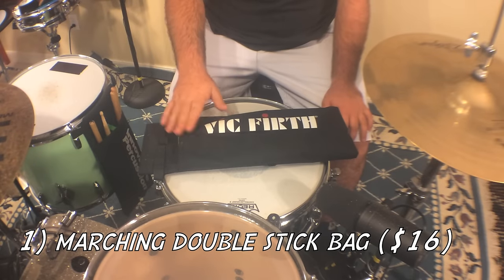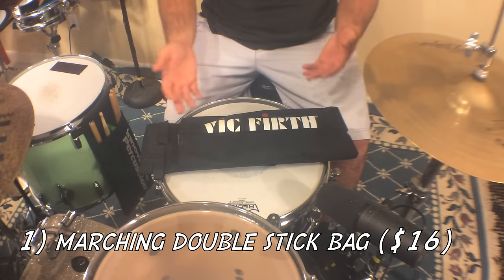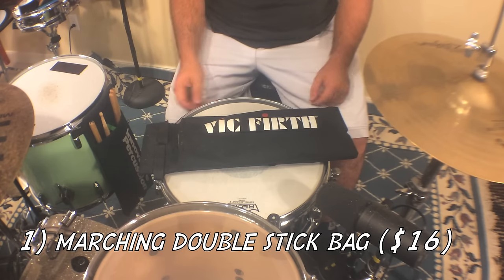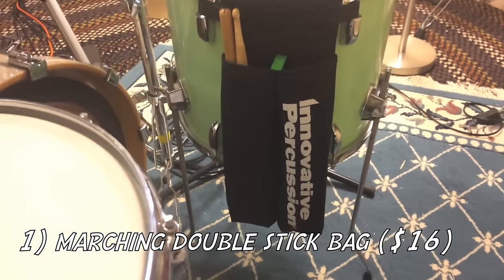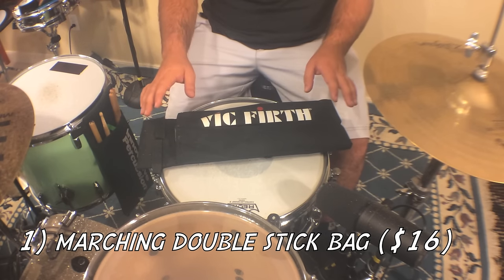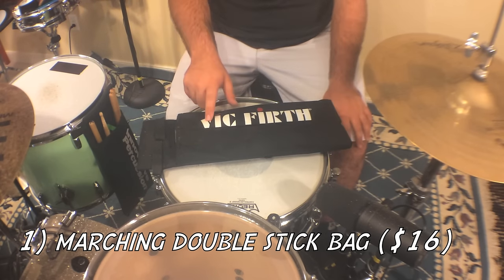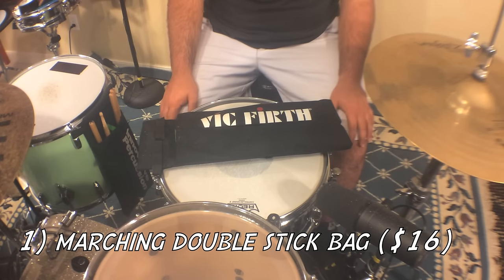First is a stick bag. Every drummer plays with sticks, so they need a place to put them. This one is made by Vic Firth, and Innovative makes one that's pretty much the same thing — they go by the name of a marching stick bag or a marching double stick bag. I found one of these online for around sixteen dollars, so it's less than twenty dollars and it's a great stick bag.